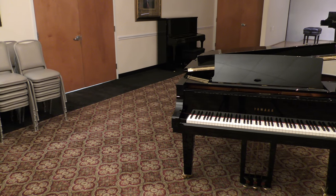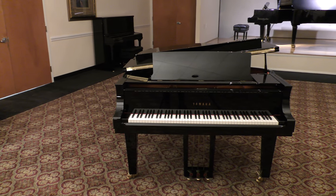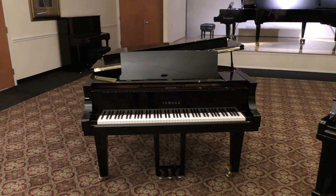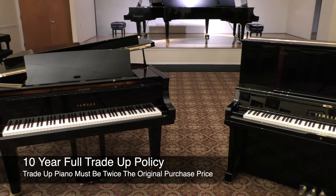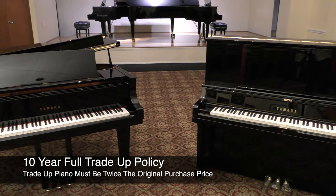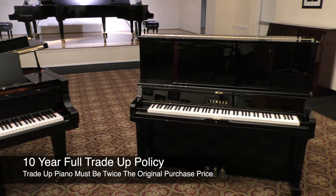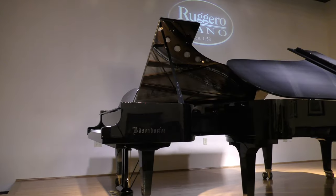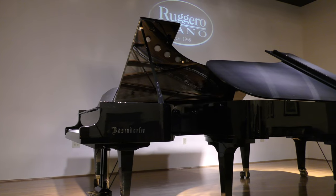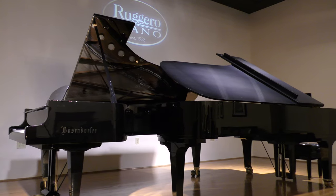Whether you choose an upright or a grand piano, it is important to consider your situation and what you want to achieve in the short and long term. To ease the decision-making process, at Ruggiero Piano we offer a 10-year full trade-up policy for all of our acoustic instruments. The piano you upgrade to must be twice the original purchase price to qualify. We offer this trade-up policy because you will grow as a pianist and we want you to have peace of mind about your purchase. As always, we appreciate you watching, and if you have any questions or comments, please feel free to leave them in the comments section below. I'm Zach Rowe with Ruggiero Piano — until next time.